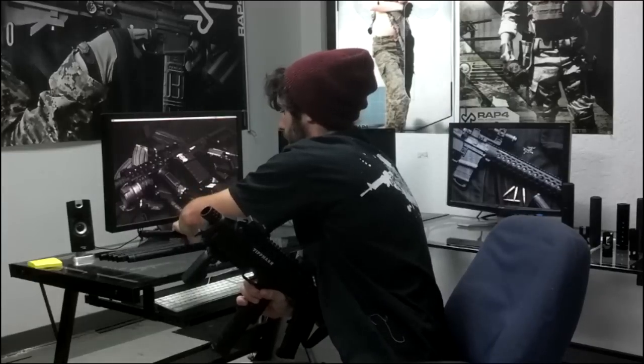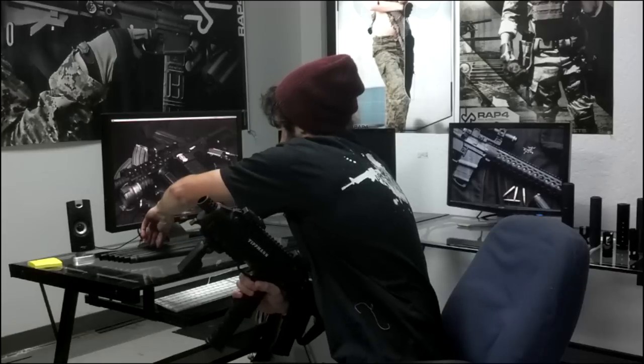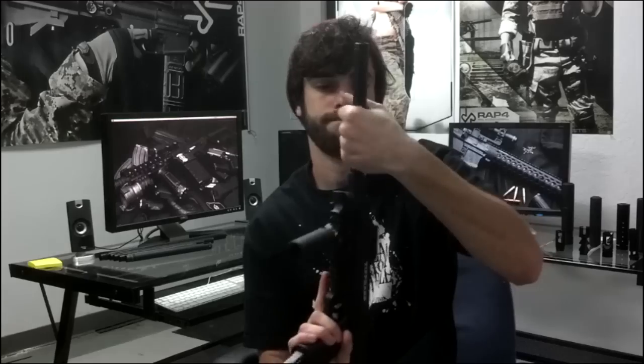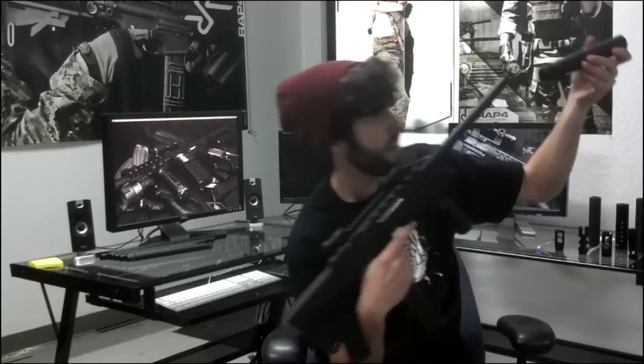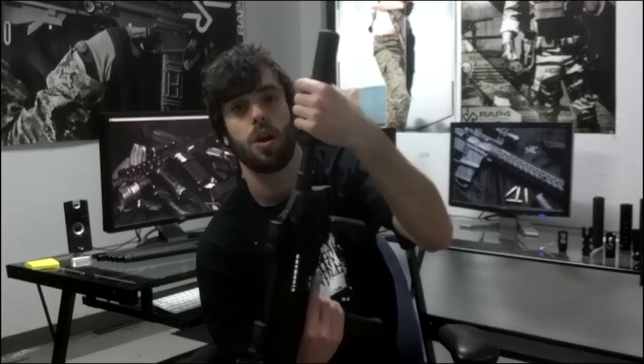We're going to go ahead and go with a 15 inch barrel. Now as you can see, this is a much longer barrel. But with this type of silencer — see how it went all the way down the barrel?